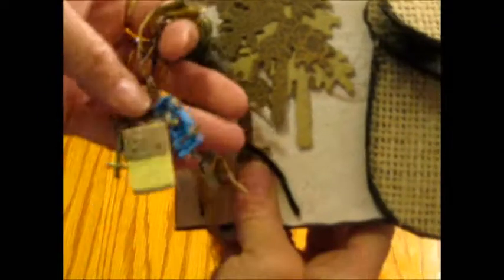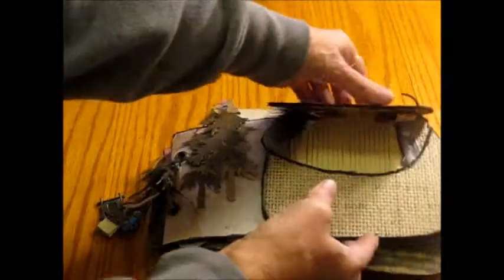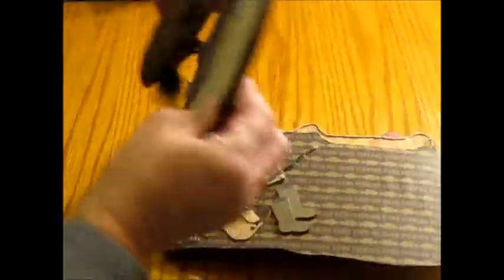On the front I added these little charms — there's a seven and a little card — and then just some fibers, just to make it look really fun.